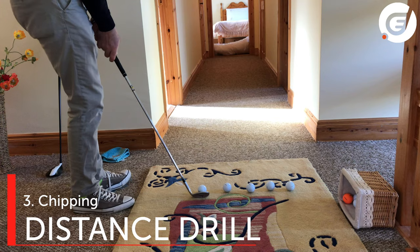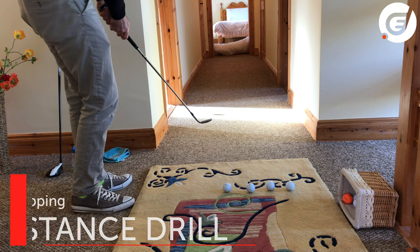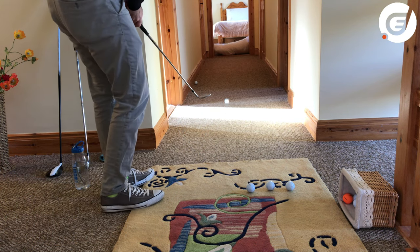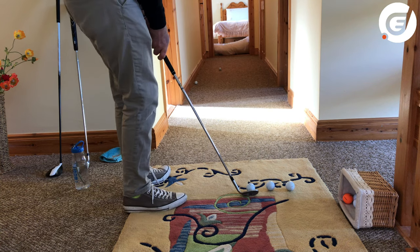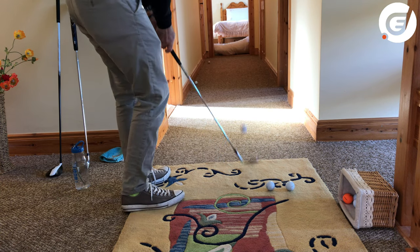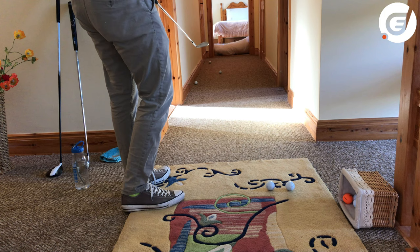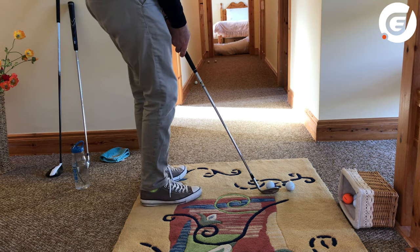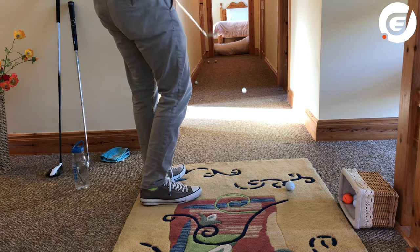Indoors can actually be a great place to practice distance and feel for those short greenside chips. Take five balls and practice chipping each one a little bit further than the last. Try not to hit the pillows or cushions at the end — this is a difficult challenge, but by the end I was getting confident, with a nice little bit of spin on each.